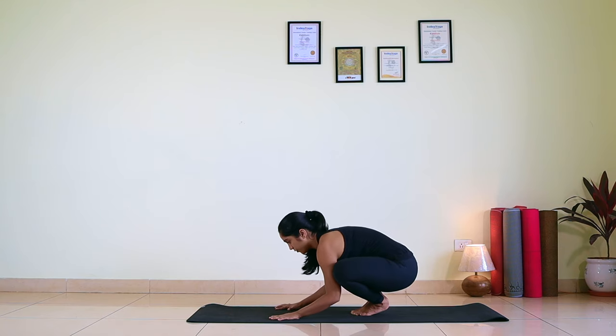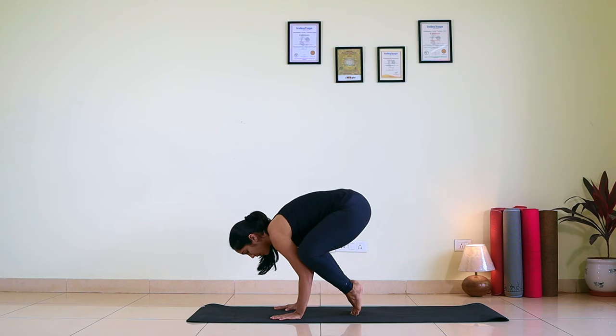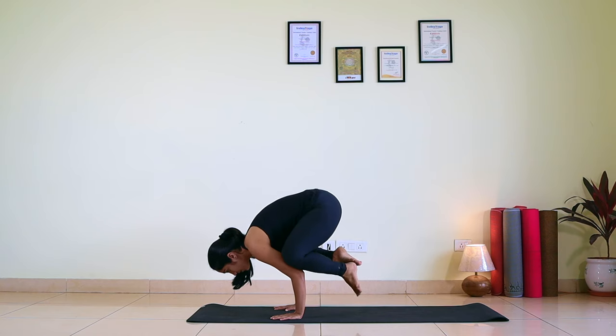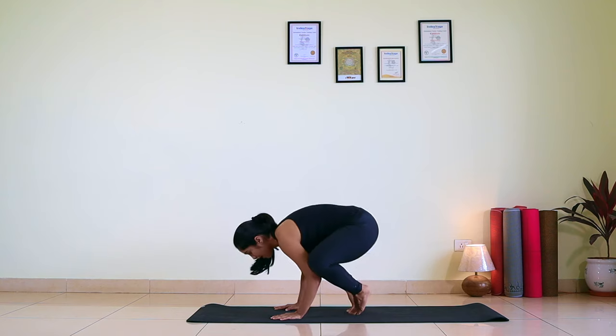Carefully observe — now following all three instructions. Gaze fixed at one point. Lifting hip up. Shifting chest forward. Gaze fixed. Hip up. And now slowly I am shifting my chest forward, coming on the tip of my toes. And now when I am there, my feet became light — I can easily take my feet off. But go one by one. First take one foot off, breathe there for a while. Then release the other foot off. And relax.